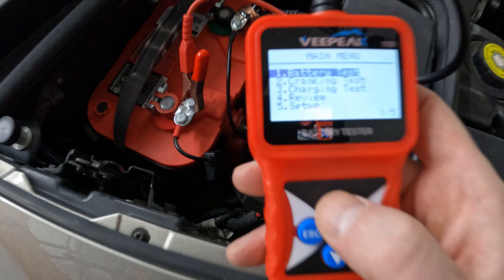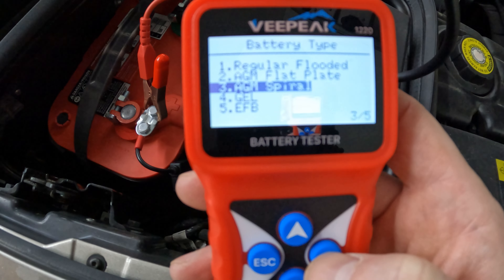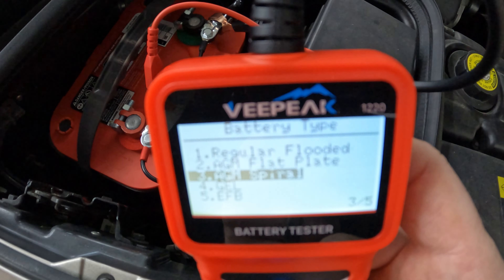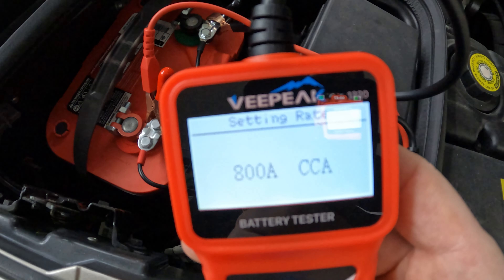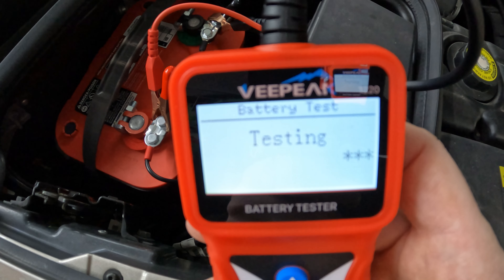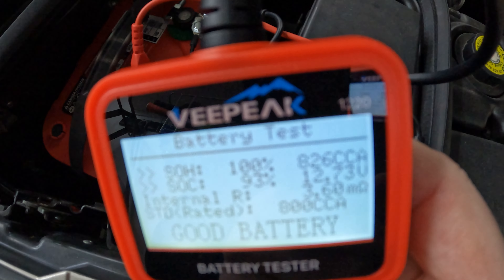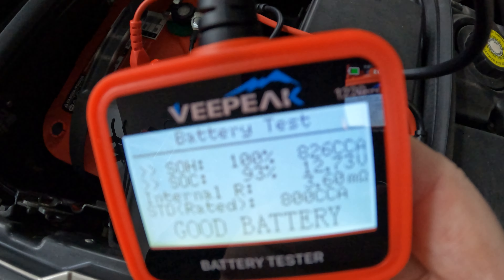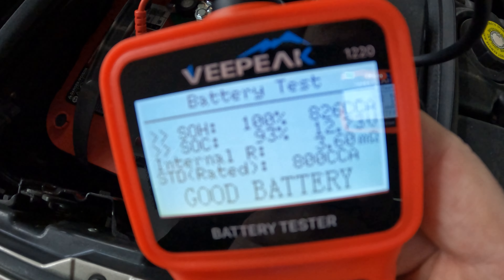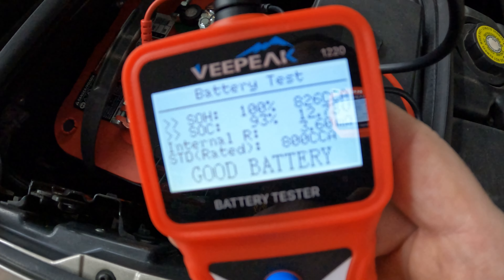So we start the battery test and you can pick what type. The Optima is AGM spiral — I just Googled it; I thought it was a gel, but I'm not correct. Cold cranking amps: it says right on the sticker, it's 800. You hit OK, and it takes under 30 seconds. So there are our results: 826 cold cranking amps available. It says 93% — last time it said 97 — but overall, if you don't want to get into the technical details, it says good battery.